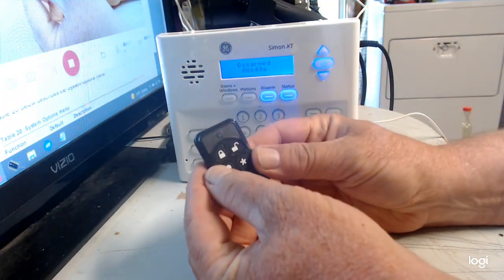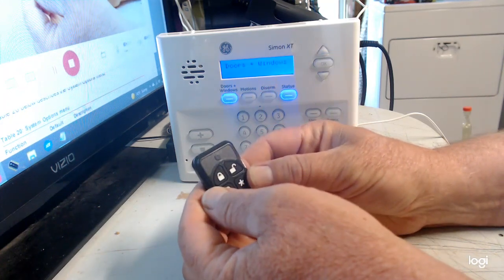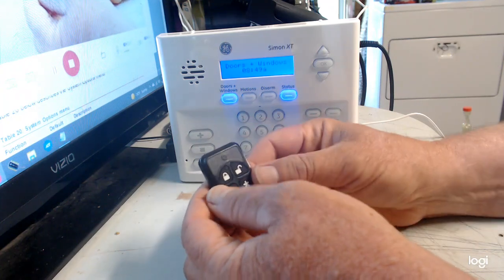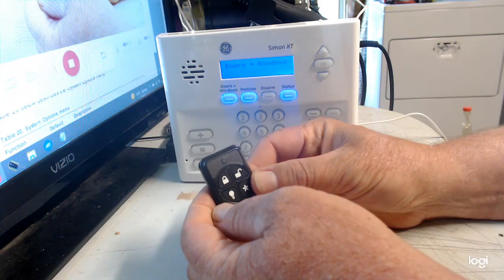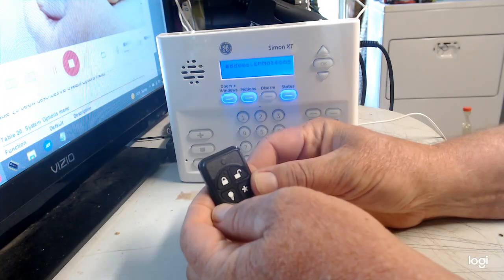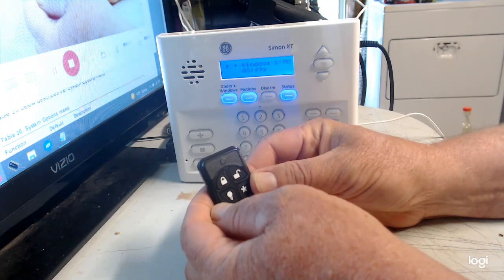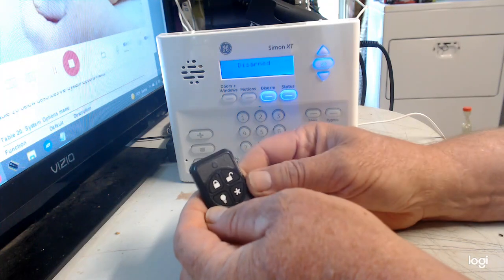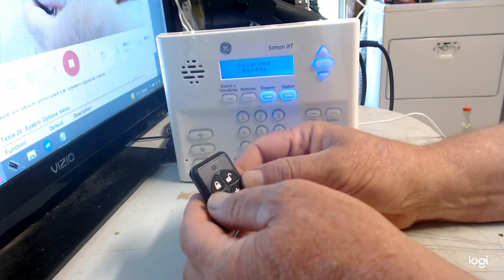To arm it away, hit the lock button once — that turns on doors and windows. If you have motion detectors, hit the lock again — doors and windows on, motions on. Now your doors and windows are armed and your motions are on.